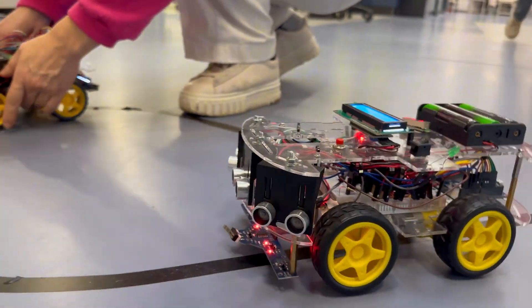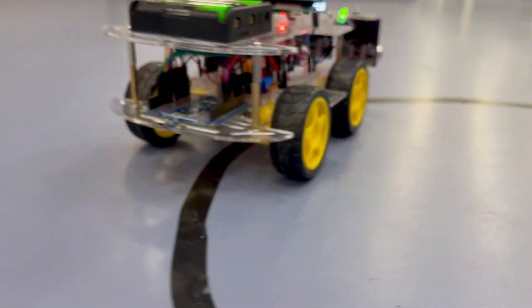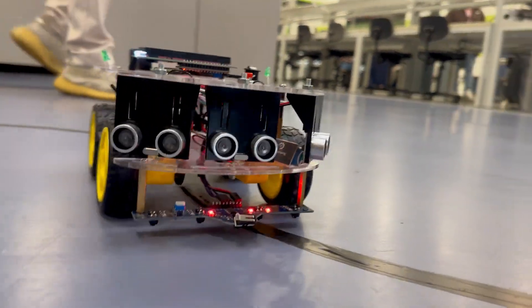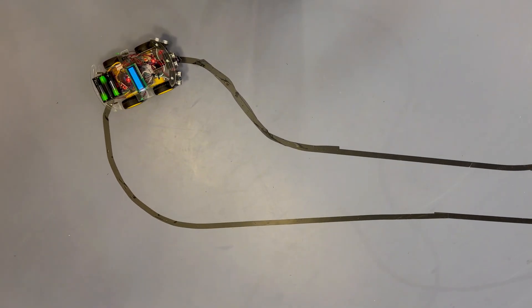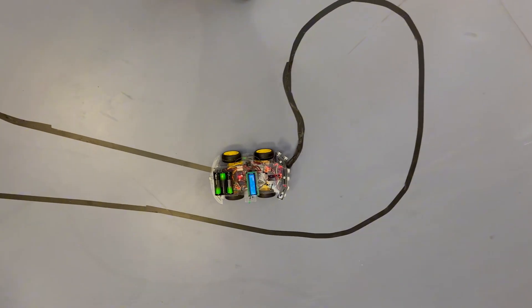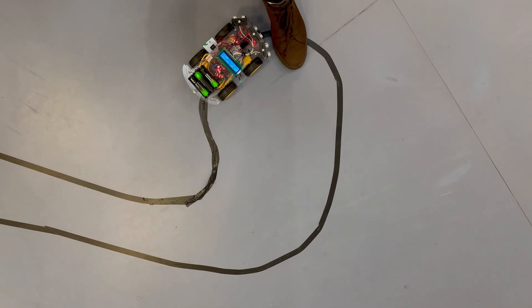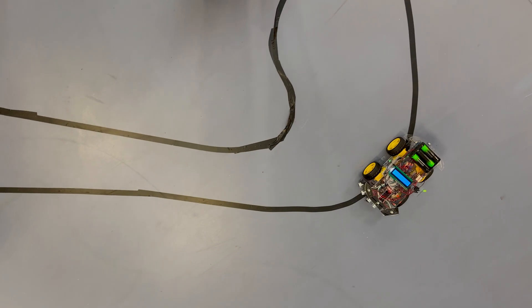Our robot car uses infrared sensors to detect and follow a black line on the floor. But that's not all — if there is an obstacle within 20 centimeters in front of the car, the ultrasonic sensor kicks in and the car automatically stops to avoid a collision. This makes it not just smart in navigation, but also safe and responsive in real-time situations.